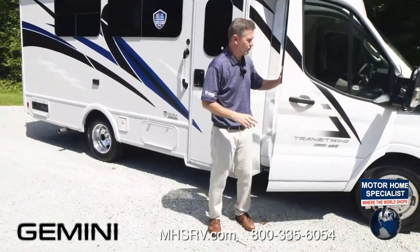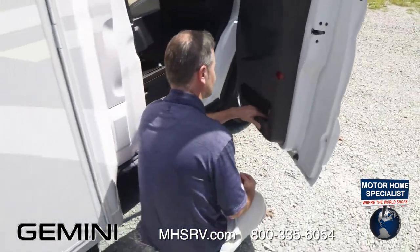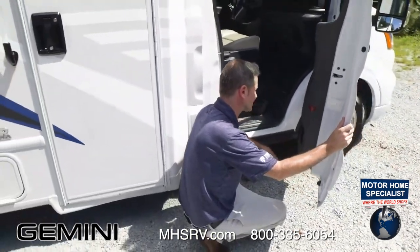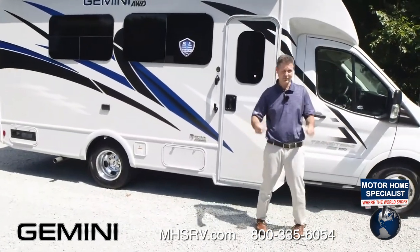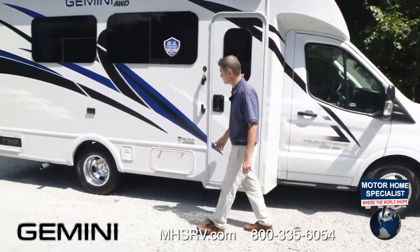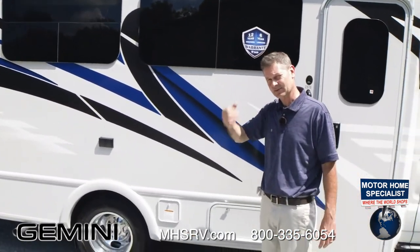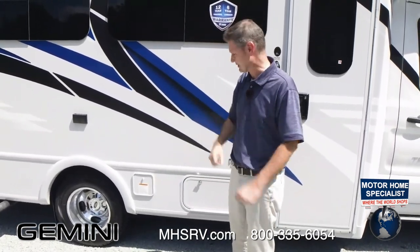One item of note before you go: the occupant and cargo carrying capacity on the 23TE is 1,749 pounds — a very important number for how much you can carry inside. The length is 23 feet 7 inches on the Gemini 23TE. Walking down the side, you have nice windows with a lot of natural light — they open awning style with a top hinge. You can turn the knob inside, pull the roller blinds at night, open the windows, and get nice ventilation.